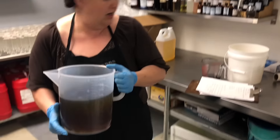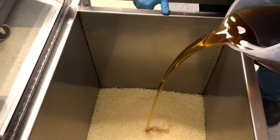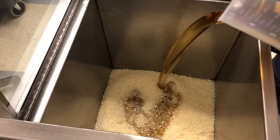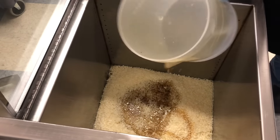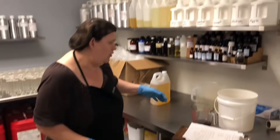For our butter, we're going to be using shea butter. Up to 35% of your recipe needs to be a butter, and ours is shea butter. We use organic raw shea butter, so it has not been bleached.